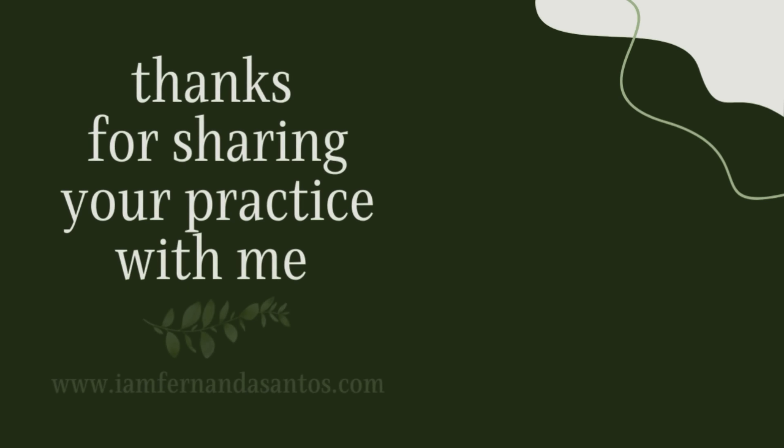I hope you enjoyed this video. If you did, please make sure to like and comment down below what was your favorite part, as well as sharing with your friends so that they can also benefit from it. Thank you so much for your presence here, and I'll see you in the next class. Thank you.